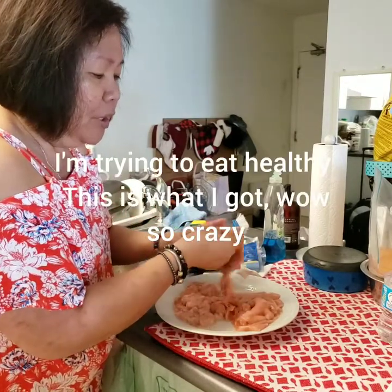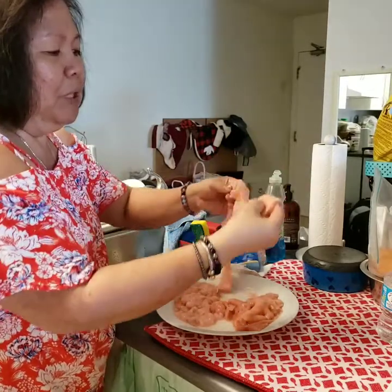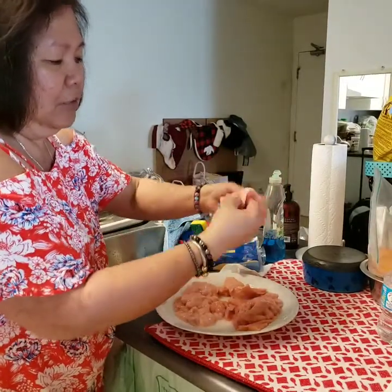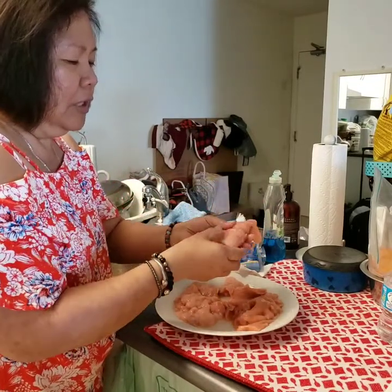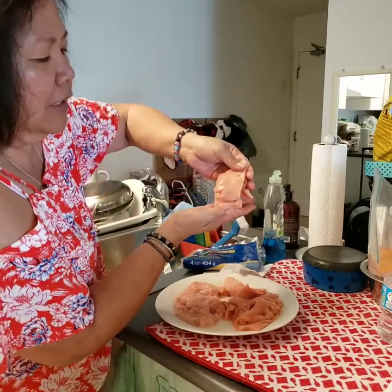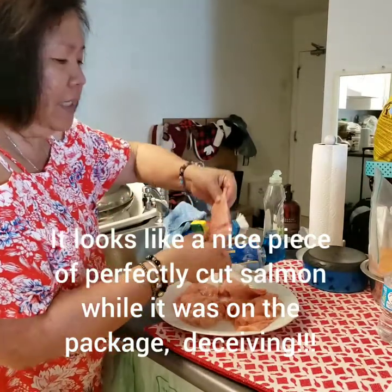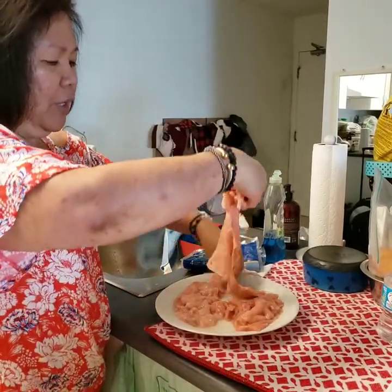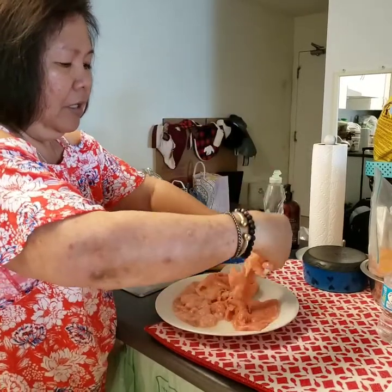When I bought it frozen, it looked like a really good piece — even this big piece. Now it's disintegrating as well. It looks like it's folded to make it look like a good piece of salmon filet. And now it's disintegrating. All of them are disintegrating.